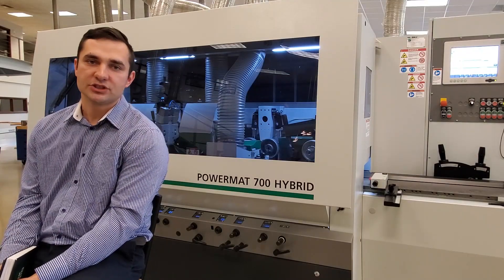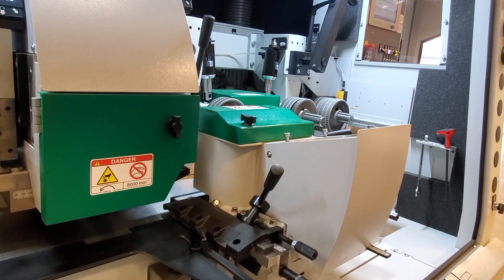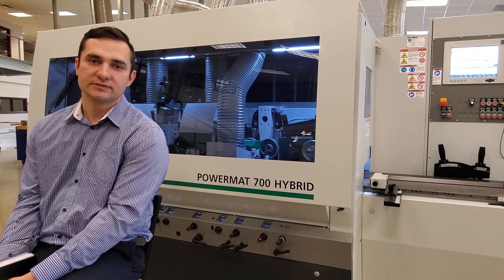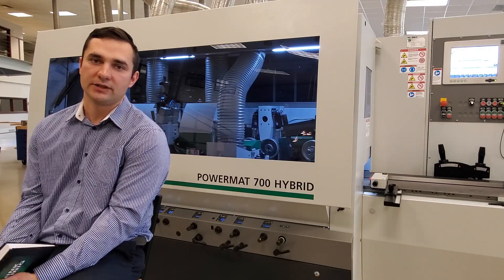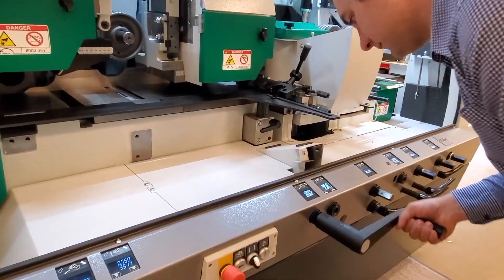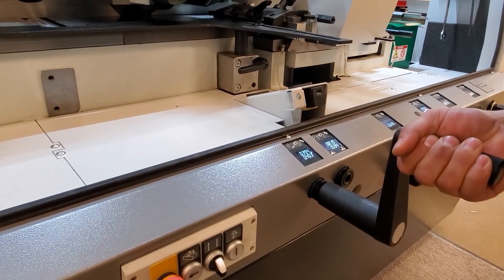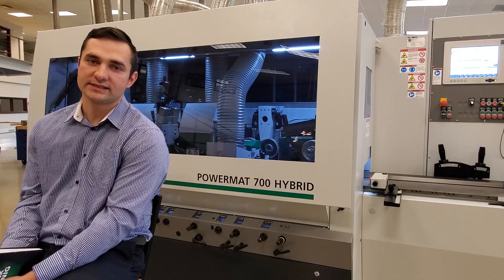On this machine, we have CNC positioning on the left head radially. The two top heads move up and down, and the feed beam is also CNC controlled. The rest of the spindles are adjusted by a crank handle. All axes on this machine, including the chip breakers and pressure shoes, are equipped with digital counters. Those counters will show you two numbers controlled by a power column where every axis has to be positioned.